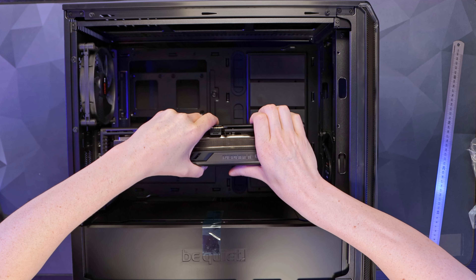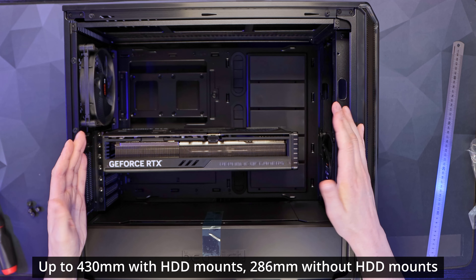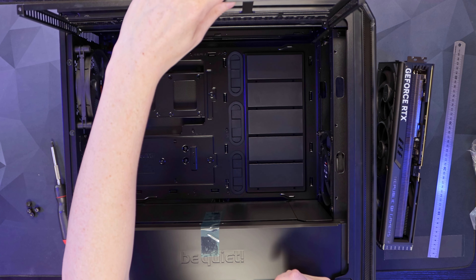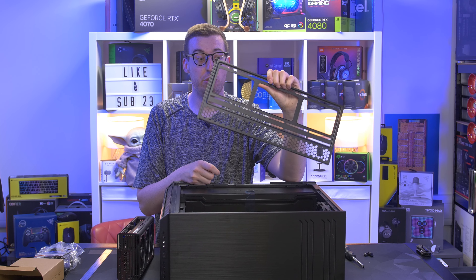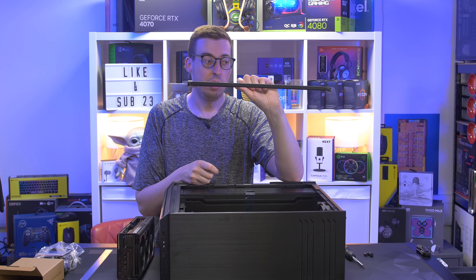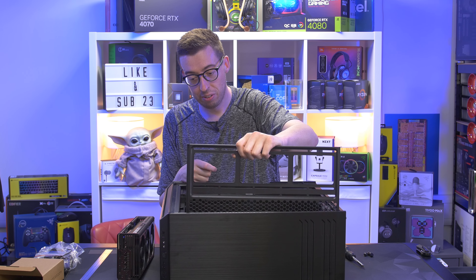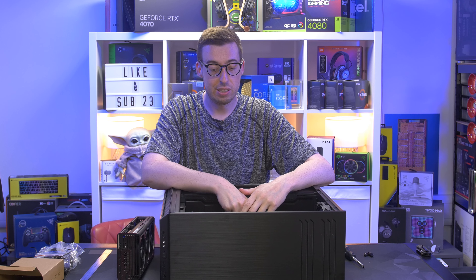An RTX 4080 Strix will fit with absolutely no problems — there's ample room for even the largest graphics cards. CPU tower clearance is up to 190mm. Removing a couple of screws at the top lets you take out the top radiator mount tray, which supports up to a 360mm radiator or two 140mm fans. You can pre-mount your radiator or fans onto the tray before sliding the whole assembly in.